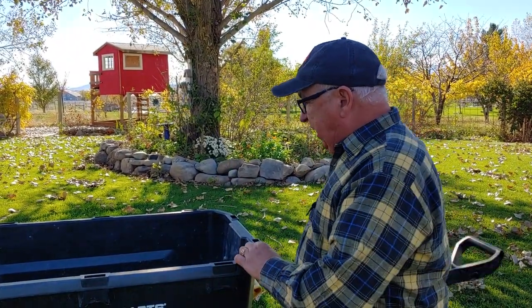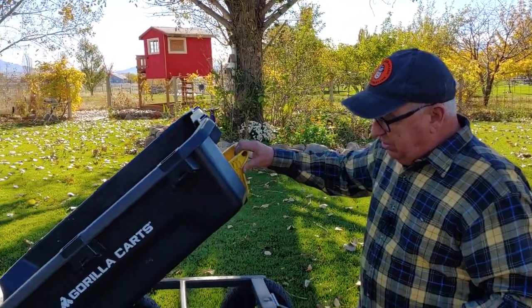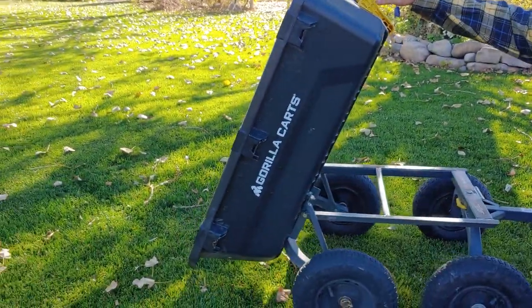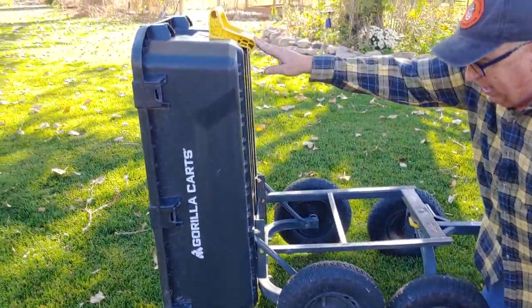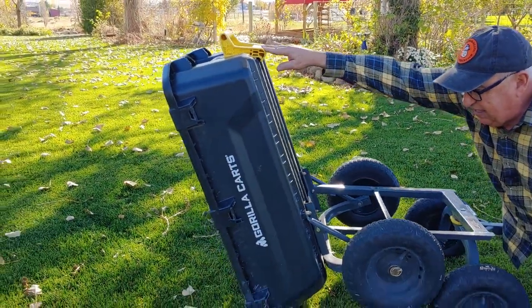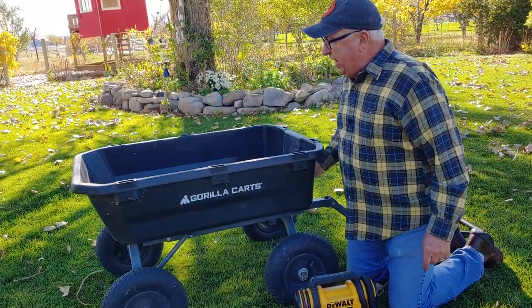One of my favorite features of this cart is its ability to tilt and dump. By lifting this handle, watch what happens with those wheels — you can roll it over and if you want to go all the way, just dump it out. When you're done, just latch your back and bring it up.